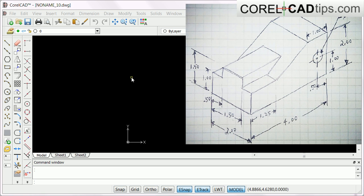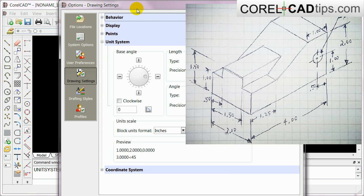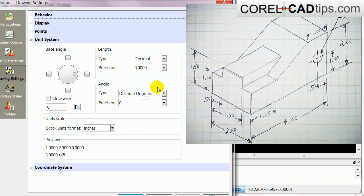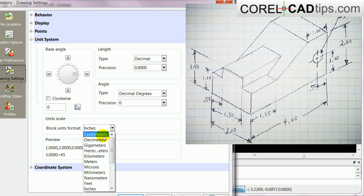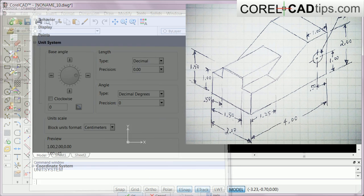My objective here is to draw this one in 3D in CorelCAD. The first thing I'll do is go to my command window and type in 'units' and hit Enter. I will change the units to centimeters, and the precision I'll make two decimal points, then click Apply and Close.